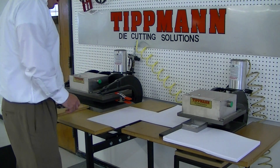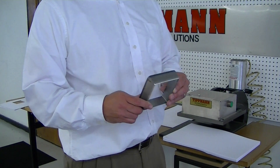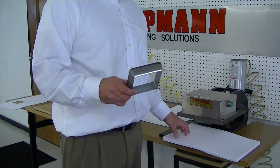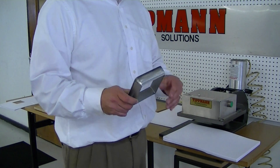Now the next type of die, as you and I discussed, was the forged die. The forged die will allow you to cut a larger stack of paper, but it does limit you to one cavity. You and I talked about possibly more than one cavity, but after talking with Bob Tittman,